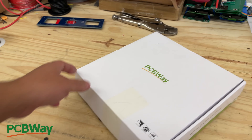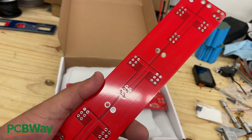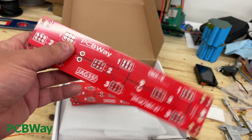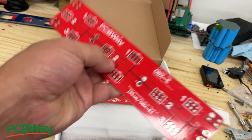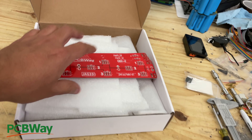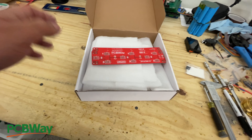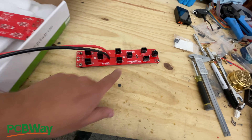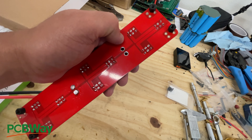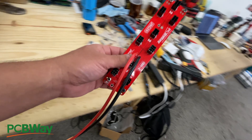PCBWay, our channel sponsor, sent me some boards. For the first time I'm able to get these different colors, and they look pretty awesome. The quality seems much better - the coating seems thicker, the boards seem thicker overall. I grabbed these and populated one: simple stuff, I didn't even solder all the pins since I'm only using the first two, but you could do all of them. Then I just put an XT90 connector in here.